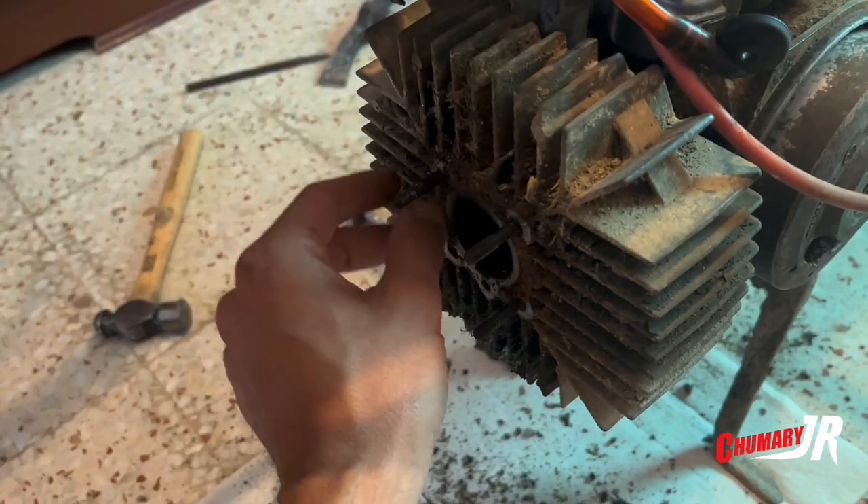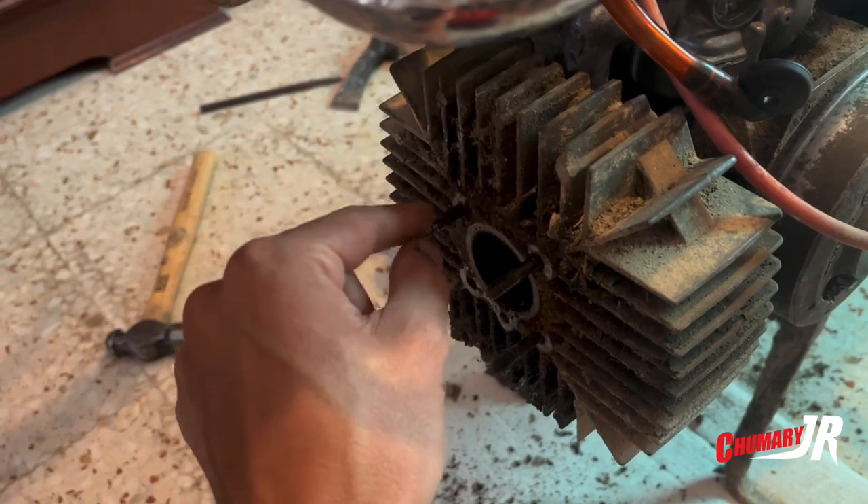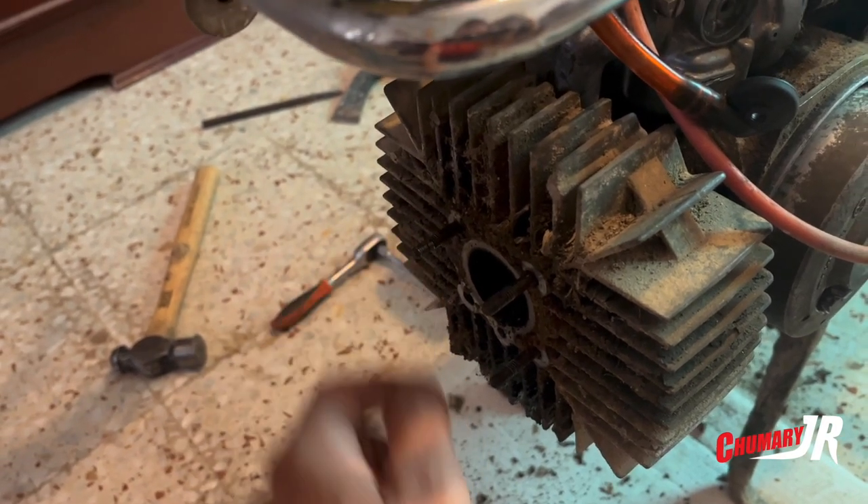Let's hope that when the time comes to remove the cylinder, the stud comes out cleanly, and we'll put a new stud in and that will be that.